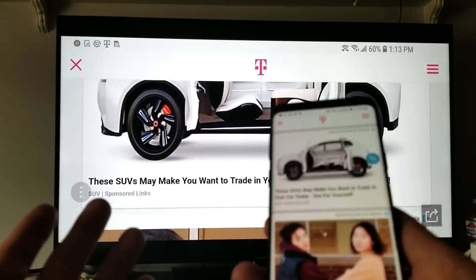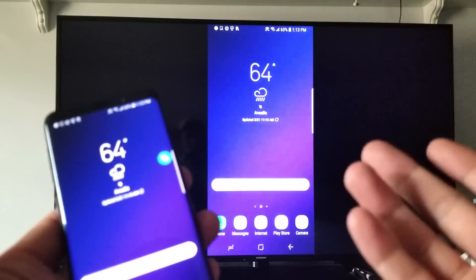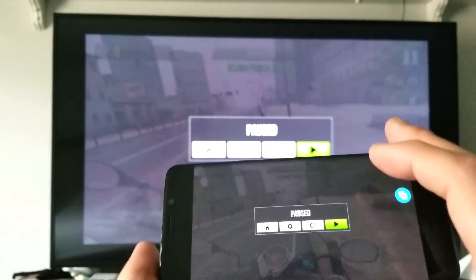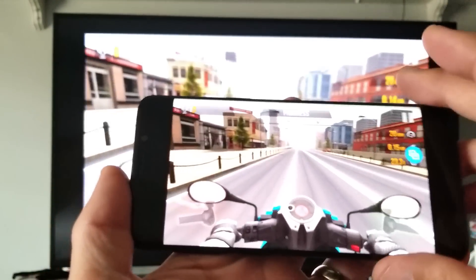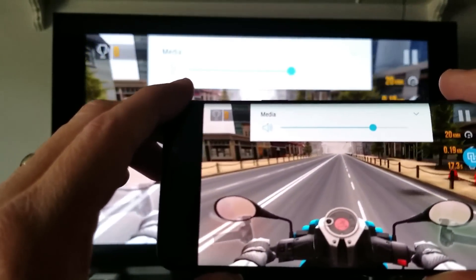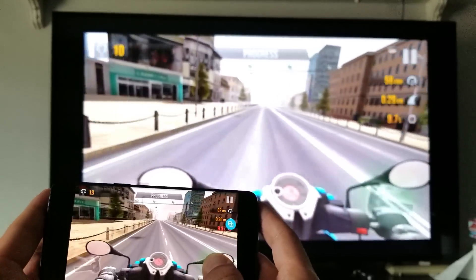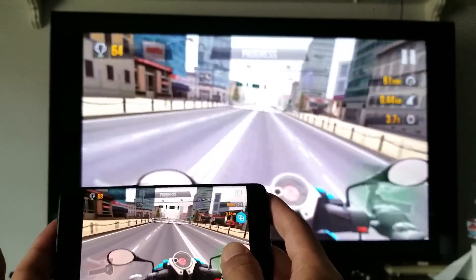And of course there is a little bit of lag. I personally don't recommend playing games on here with this if you guys are going to be playing a game that's graphic intensive. Let me just show you a quick example here — Traffic Rider. Let me go ahead and resume this game here and I'll increase the volume. You can see that there is a slight lag — it's like a fraction of a second but you can still kind of see it.